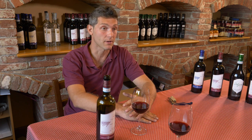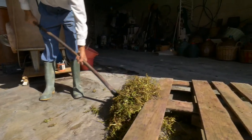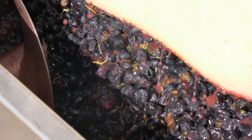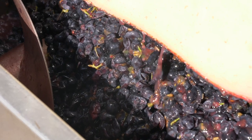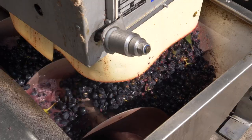La première étape de la vinification en rouge est le foulage. Ce n'est pas le mot le mieux adapté, parce qu'aujourd'hui on effectue, avant cette étape, un éraflage. Mieux, ce serait un foulage-éraflage. La rafle, qui est la partie verte de la grappe de raisin, est éliminée et n'est pas utilisée durant la vinification. La machine fait éclater les grains et fait couler le moût, pour faire en sorte que la partie solide des grains ne forme qu'un seul bloc, prêt à être utilisé dans l'étape suivante de fermentation par les levures.